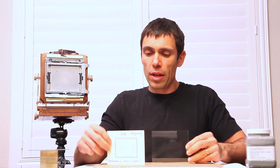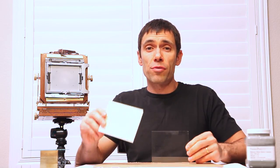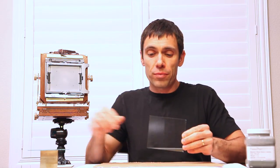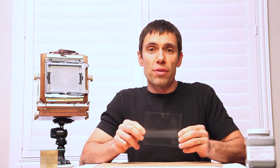There are just a few things you're going to need to make your own ground glass. The first is a piece of glass — nothing special, the kind you'd find in an ordinary picture frame. I made a cardboard cutout of the area I needed for my ground glass from the camera, took it to my home improvement store, and they cut two pieces of glass to the size I needed. The nice thing about having someone do it for you is they have the right tools and you get nice clean edges all around.